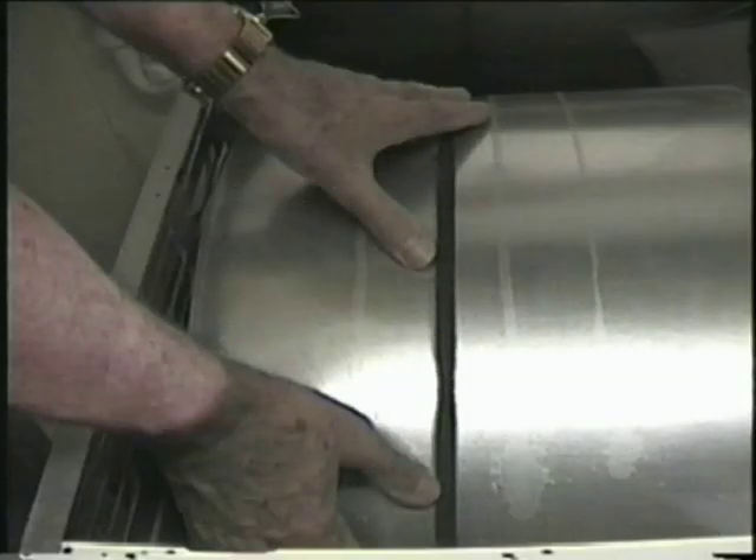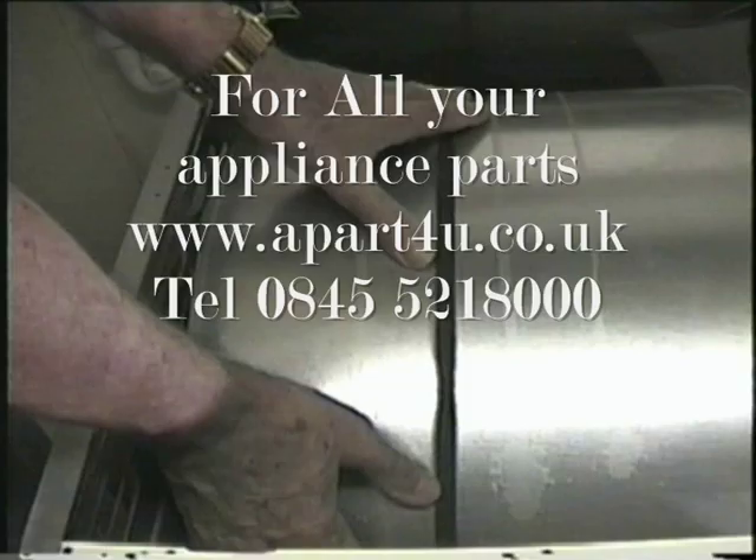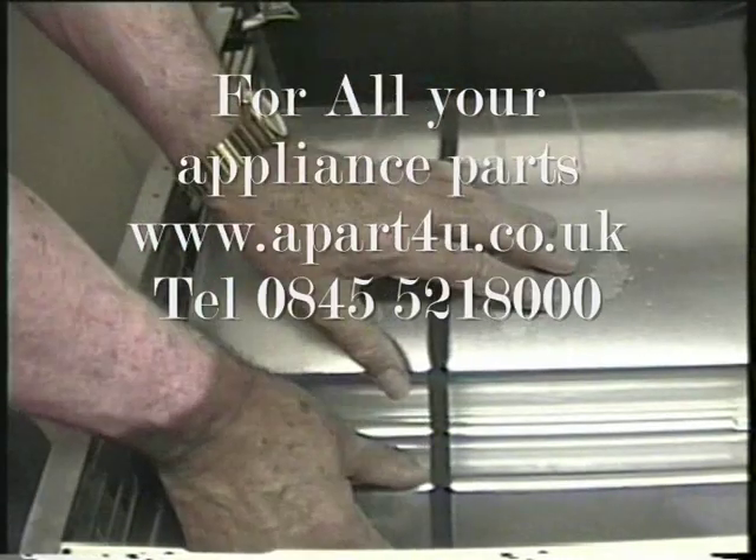If the belt is still in position and tight, try turning the drum by hand. If you can, then the motor is not seized up and you can now move on to the next stage.